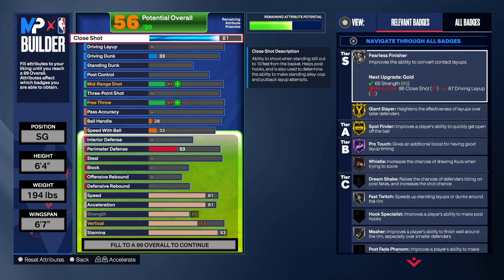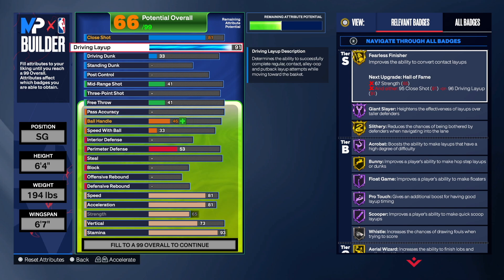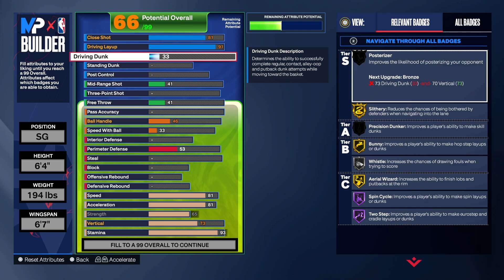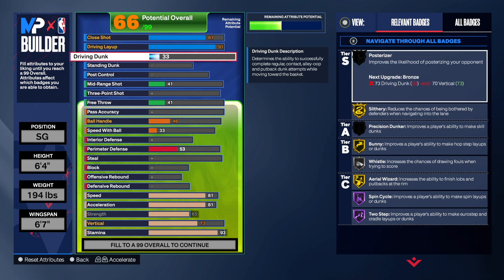81 on the close shot is going to be great because of that fast twitch badge — fast twitch is going to be absolutely amazing. Driving layup, we're going to a 91. That slithery on gold is going to be insane, and all the badges on the right-hand side are amazing to have. If you know what you're doing with the meter layup timing, you are going to cook. The layup timing is broken on NBA 2K24, and I kind of like that because it's fun. People are skipping dunking this year to get more layups because the badges you get are unbelievable.